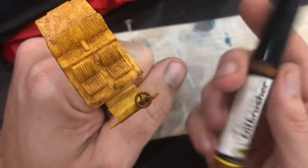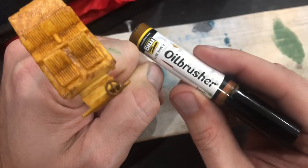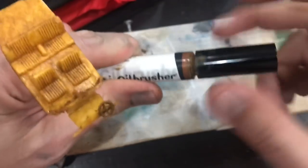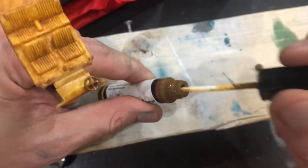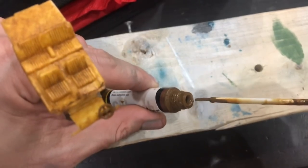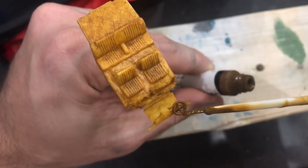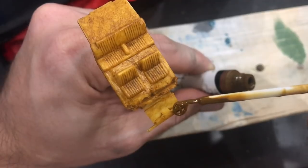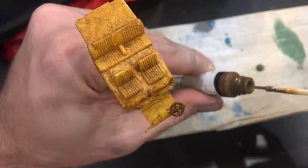What I've done is taken a little bit of my oil brushers dark brown and did a really light wash over the original interior plastics. Then I came back and washed most all of it off, just using a little Q-tip to dab at it. All in all, I'm really happy with how this has turned out. So without further ado, let's take a look at our finished results.